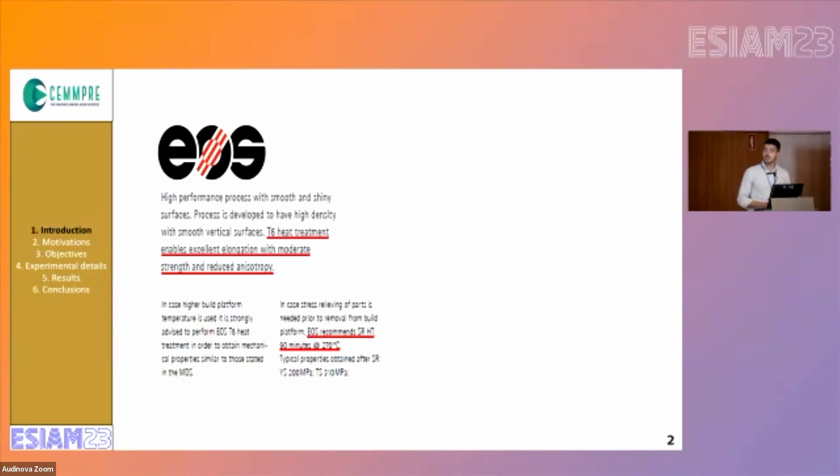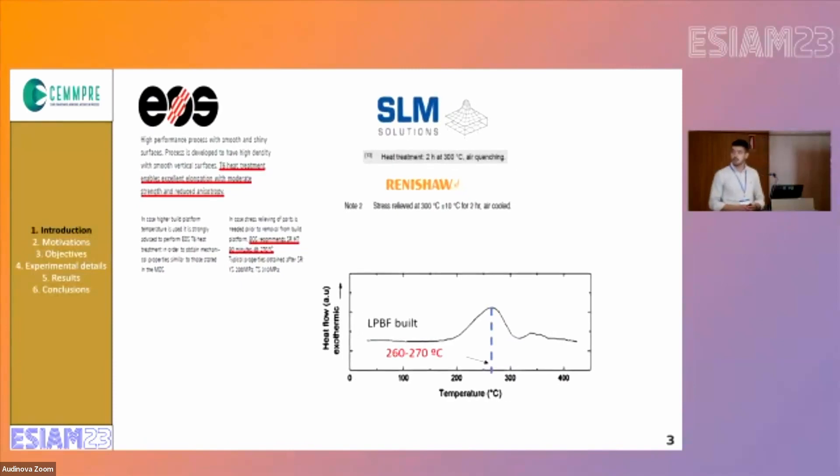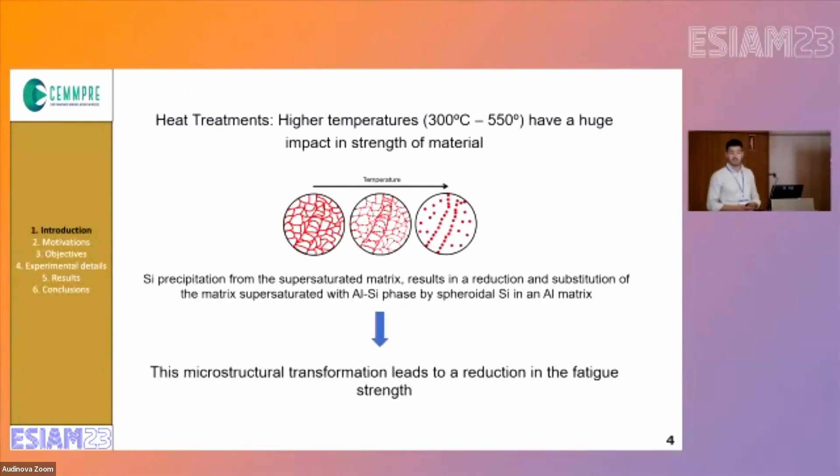The main producers of this technology recommend applying a T6 heat treatment and also a stress relief with temperatures in a range of 270 to 300 degrees. But it's important to note that for that range of temperatures we will have an exothermic peak that is associated with silicon precipitation. These higher temperatures will have a huge impact in the material because silicon precipitation from the supersaturated matrix will lead to spheroidal silicon in the aluminium matrix and also the disappearance of the silicon network.